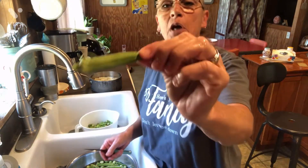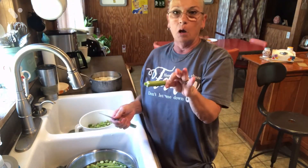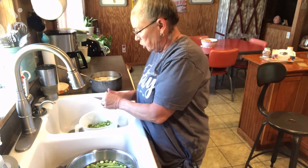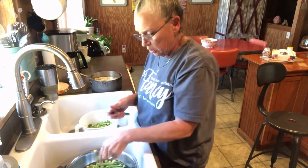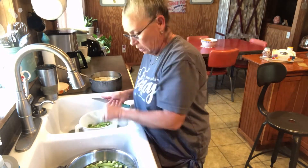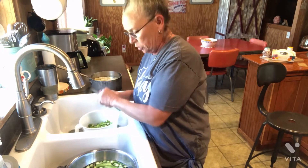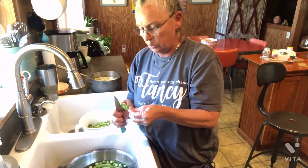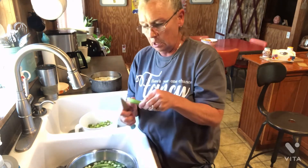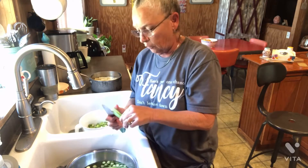I just hold it by the little pointy end. I've washed them off good. I just cut the cap off, and then you just cut it up in bite-sized pieces and toss the little pointy end. See, I just cut the cap off and go down through there and slice them — it's that simple. I just got them in this water, washed them off really good from coming out of the garden.